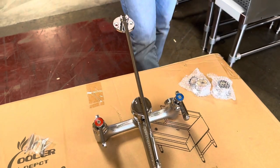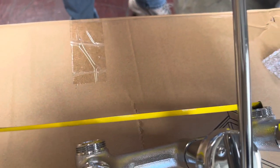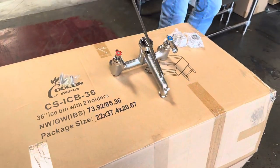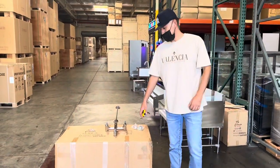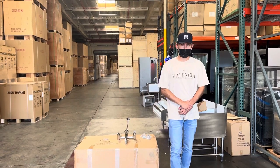I'm going to give you the measurement for the connection on the back — you're looking at eight inches of length for the connection on this faucet. If you're interested in one of these floor mop sink faucets, go on our website coolerdepotusa.com.